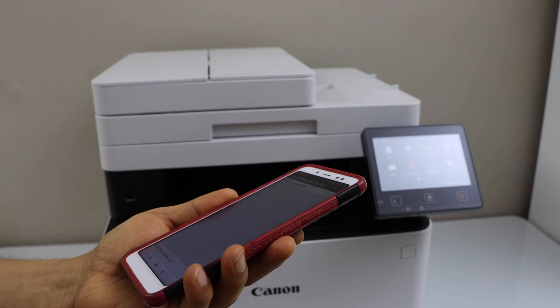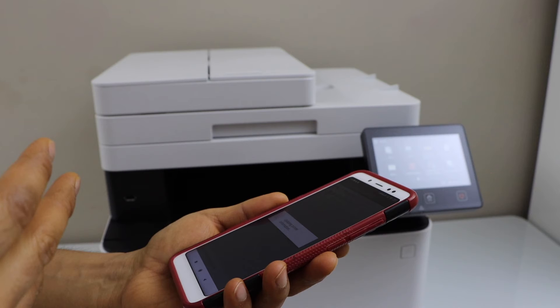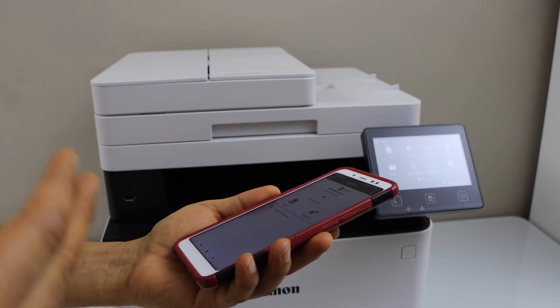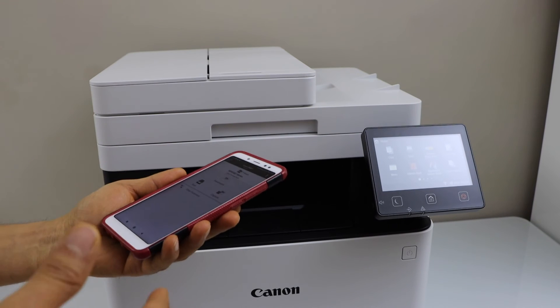It will display the laser printer on the next screen. You just have to select it and click Add, and it will add your printer. We are now ready to use it for wireless printing and scanning.